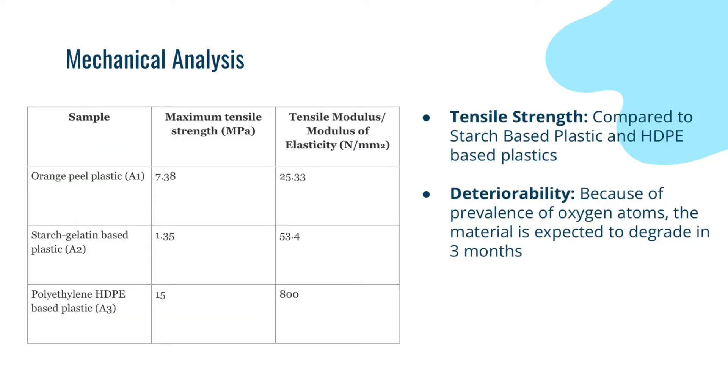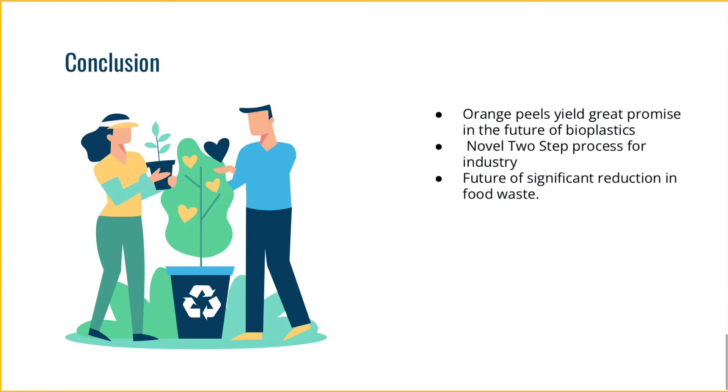Because of bioplastics' intended function to be biodegradable as well as equally strong as plastics, a tensile strength and a deteriorability test are needed. This scientific article concludes that the tensile strength was 7.38 MPa and the deteriorability is about 3 months. Scientists concluded that because of the availability of orange peels and the fact that it is a component of food waste, it yields great promise for the future of bioplastics. The content of cellulose and pectin also allows it to create stronger polymers than other materials might.